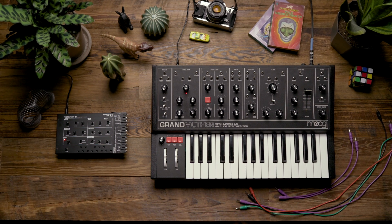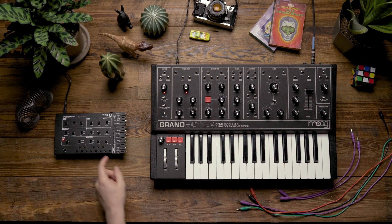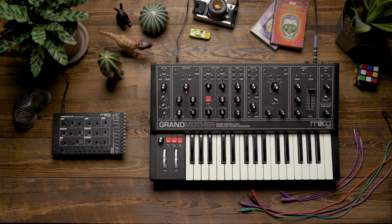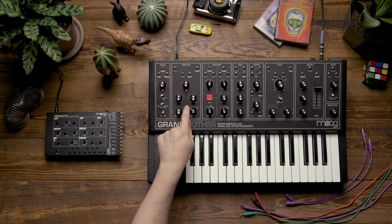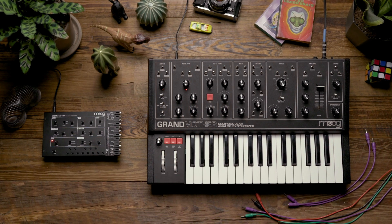Hello and welcome. In today's video, we're going to take a look at using the Werkstatt to expand the modulation capabilities of the Grandmother. Specifically, we're going to look at using the Werkstatt's envelope to modulate the speed of the LFO on the Grandmother.